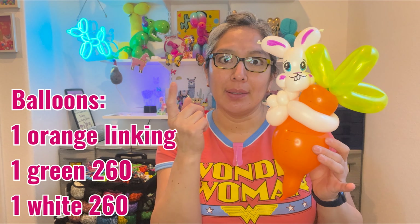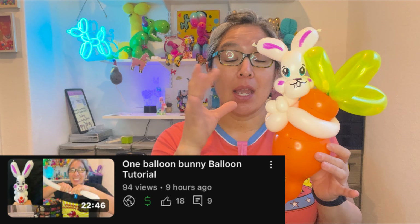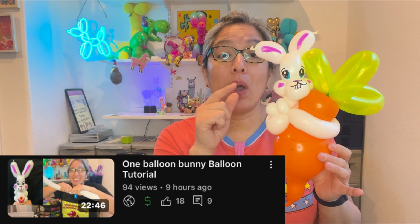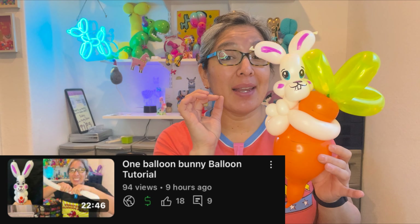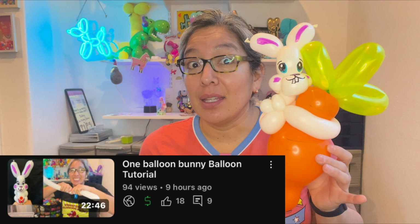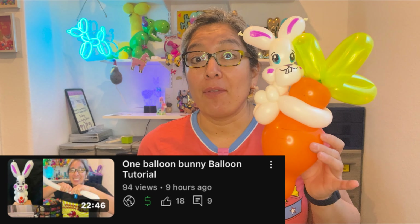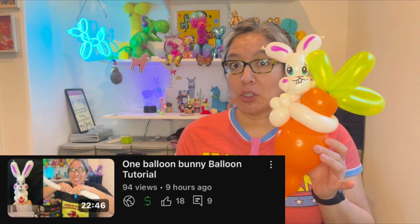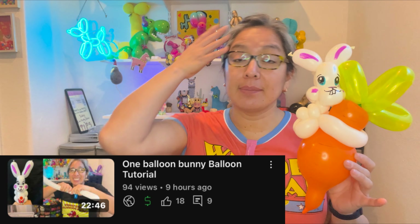This design is pretty much two balloons in one tutorial, which is really cool. In case you want more details about the bunny, there's a tutorial specifically on the one-balloon bunny, and there's also a playlist for one-balloon figurines. This is a three-balloon figurine, which is really cool and great for events.